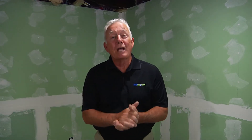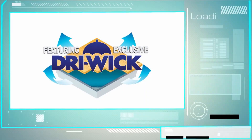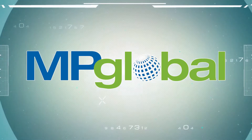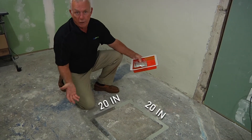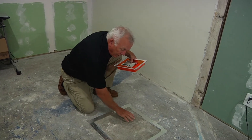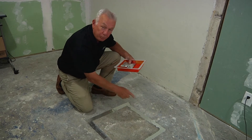The question we have today is how do you perform a calcium chloride test? As you can see, we have marked off an area that is approximately 20 by 20, and the idea here is to have a good, clean, and smooth surface inside this perimeter.